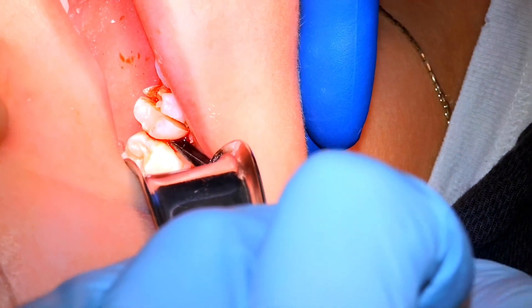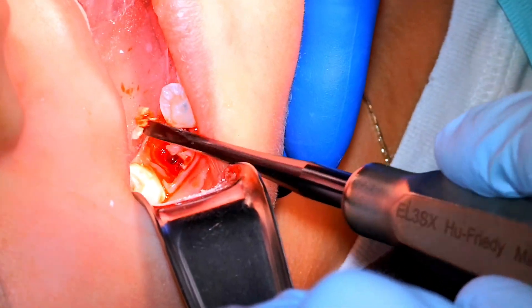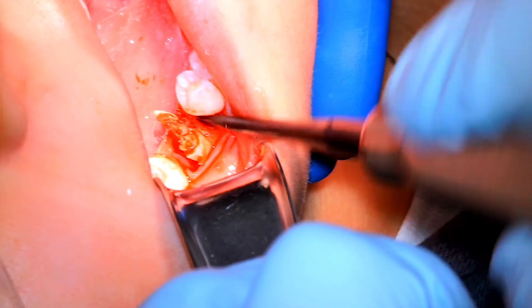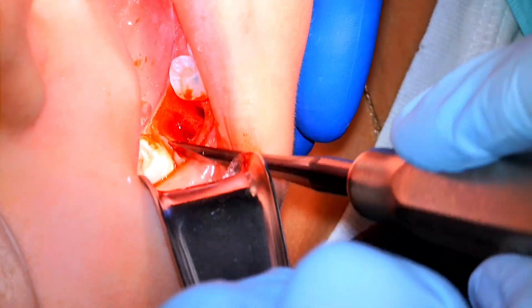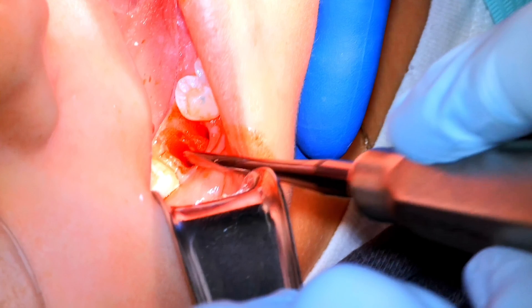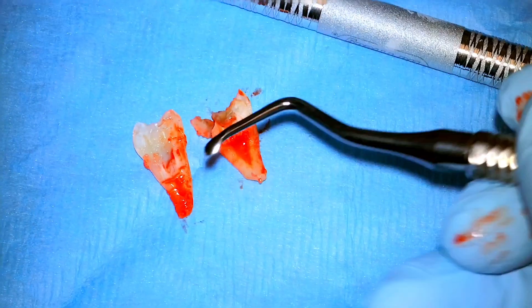We switch to the more sound piece of tooth structure — the distal — which lifts up nicely. Then we go back and clean up the mess on the mesial. With the distal root out of the way it's easier to lift the mesial out. The section turned out to be very clean, which is always nice. The 703 gives lots of space between the halves to get them out, and you can see we hit the furcation nicely.